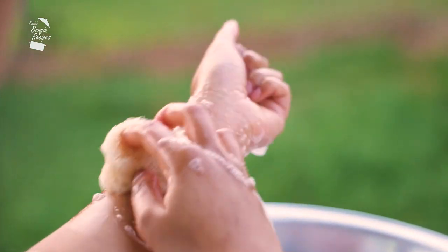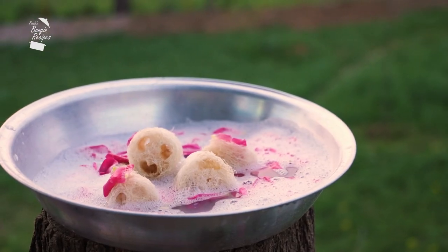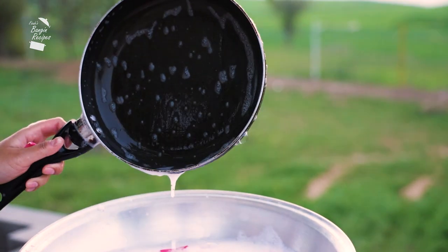The sponge not only exfoliates dry and dead skin, but also works as a non-abrasive on pots and pans, meaning you can scrub without scratching the utensils.